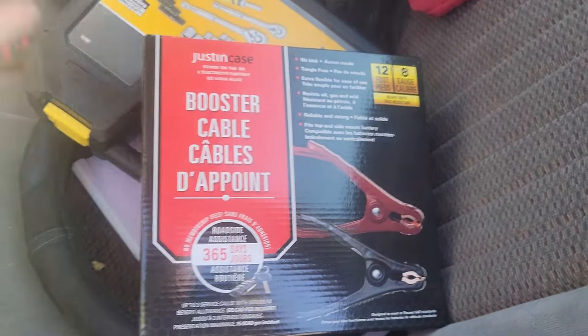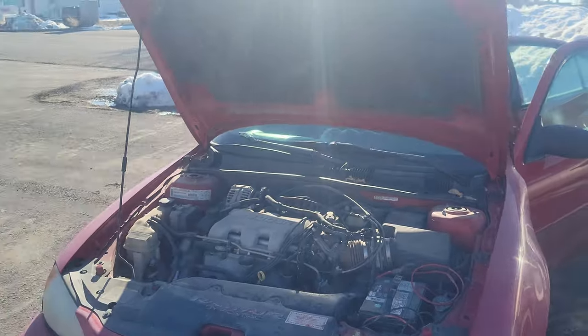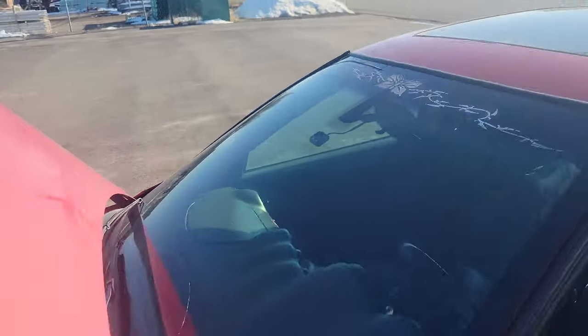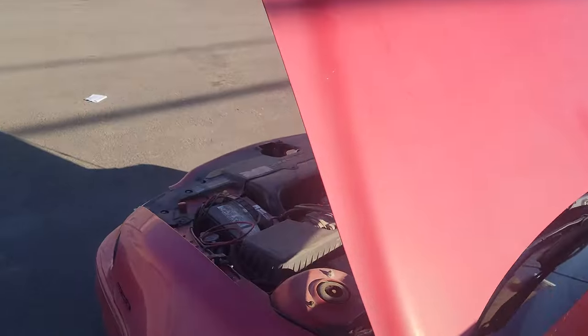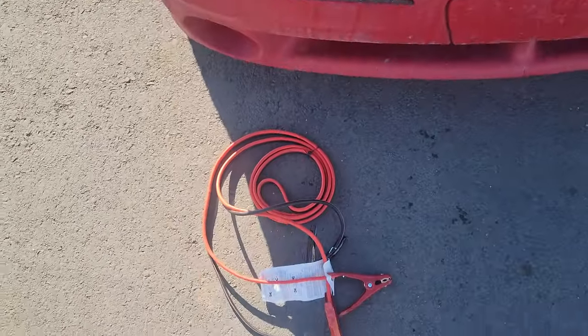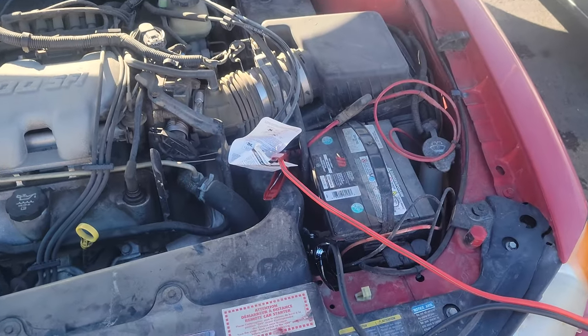The second thing you're gonna need is a booster cable. I will unbox this and show you guys how to set this up. The next step is opening the hood on both vehicles - the lever for this one's right there. After you do that, you want to hook up the cables.